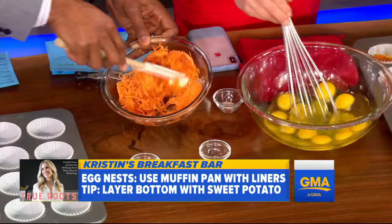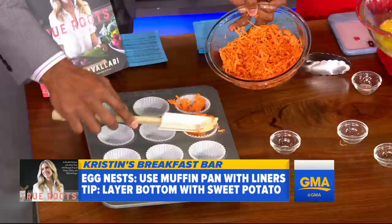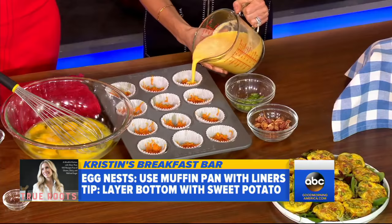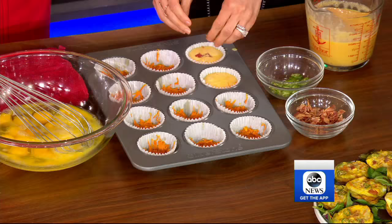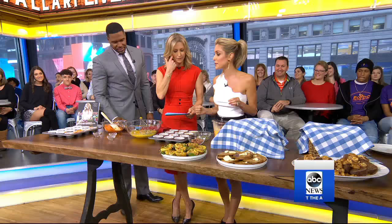Then you want to add the sweet potato to the bottom of each muffin liner. We'll bake those for five minutes — magic of TV. Then you're going to take your eggs and just pour them in about halfway up. You can add pancetta and some serrano chili; I like jalapeño. You've got to add all the spice. Then you'll bake these for 20 to 25 minutes. That's it — they're very easy. And this is what they look like when they're done.